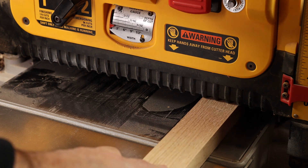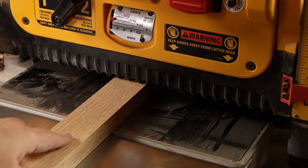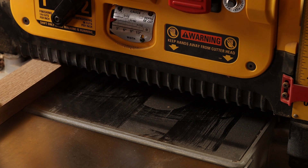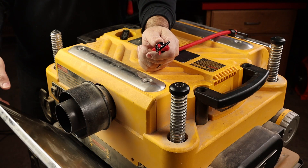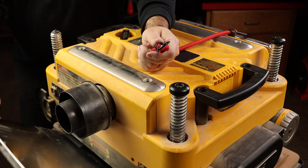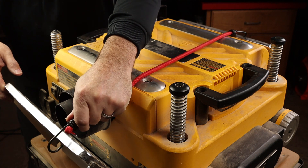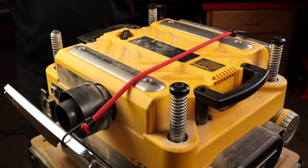I do like that the material removal gauge works anywhere across the full width of the planer, because that's not true for all models. People always notice you can't fully fold up the outfeed table because the dust port is in the way, but I don't think it's that big of a problem — you can solve it with a simple bungee cord.